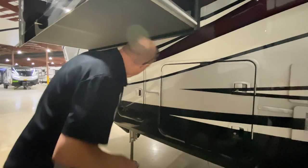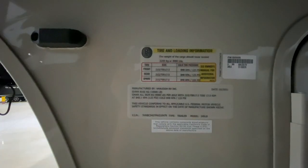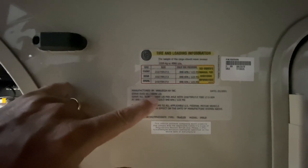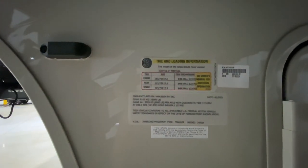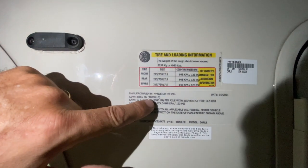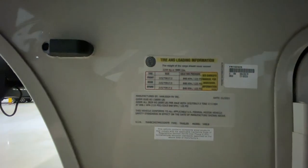Slam latches — I love that. Over here is where the other propane tank would mount. So let's take a look at the numbers. We have a gross vehicle weight of 18,000 pounds, and then you've got a carrying capacity of 4,980 pounds — almost 5,000 pounds carrying capacity. Let's move on to the front.